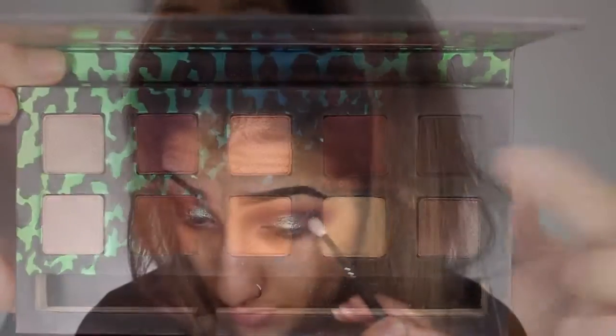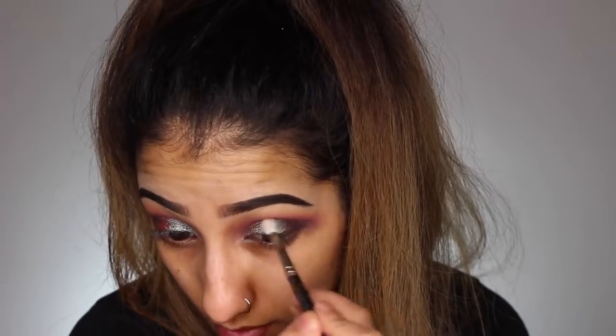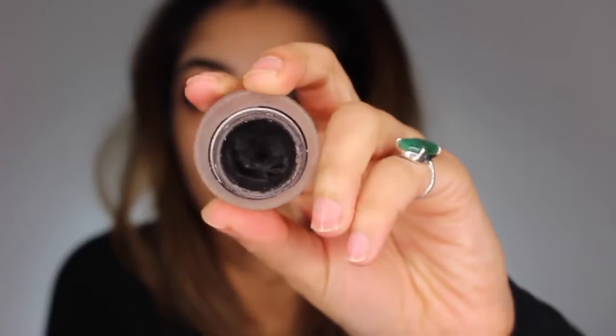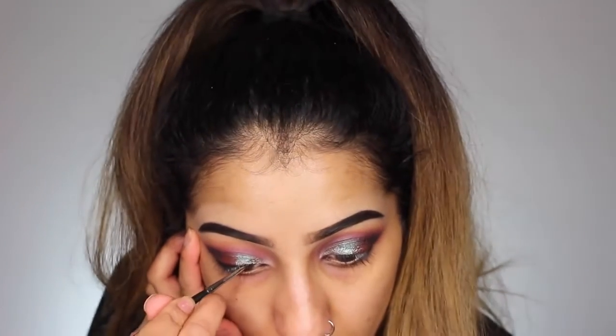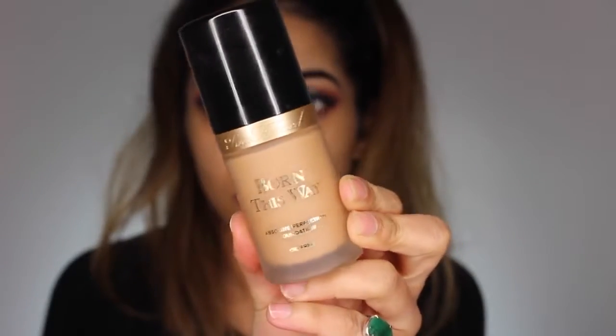Then you just want to take any black eyeshadow and build that up onto the outer corner, taking it slightly through the crease. I'm using a really nice tapered blending brush to get a bit more precision. You kind of want to cut the crease a little bit but it's not going to be like a sharp cut crease. Then for gel liner I've got my Maybelline gel liner in the shade black and I'm just creating a nice winged liner. If you'd love to know more details on how to create a winged liner, I have done a tutorial on it in my Back to Basics series and I can link it down below in the description box.